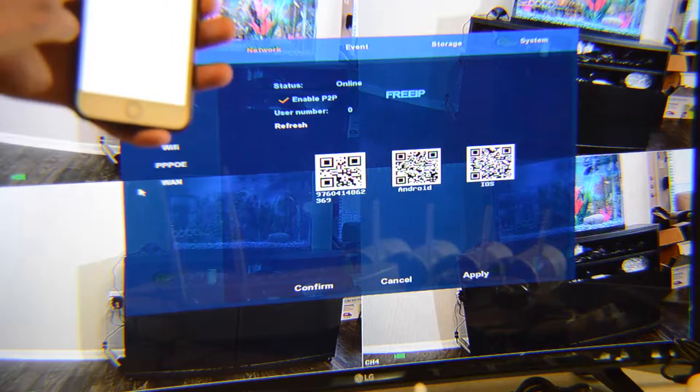To access your NVR from a PC from anywhere with internet, search for the FreeIP website on Google — it's www.freeip.com. Use the same username and password you created for the cell phone app. Your username is your email and the password you chose.